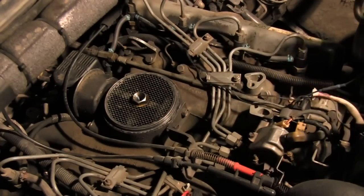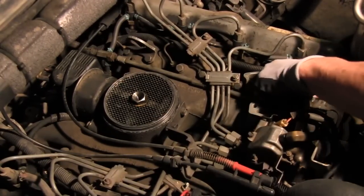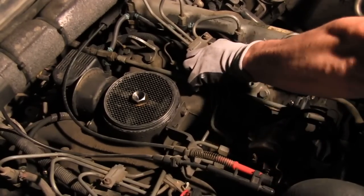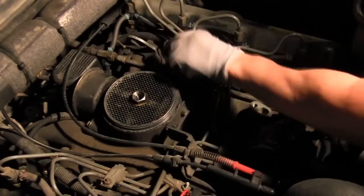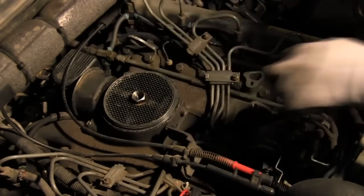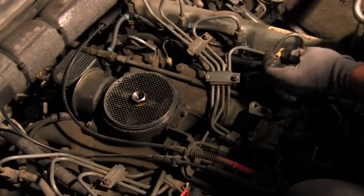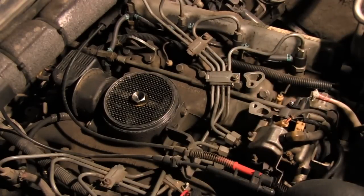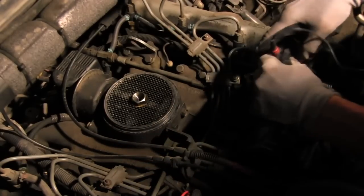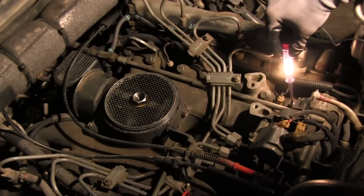Next — and this is very simple — you just take off the caps on your glow plugs. These caps just snap onto the top of the glow plug; you just pull them off. Then you take your test light and you're checking for continuity. When the test light lights — let me hold it so you can see — that means there's continuity and the glow plug is good.